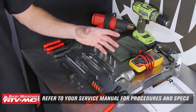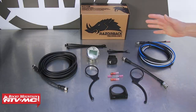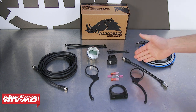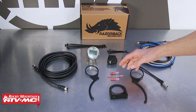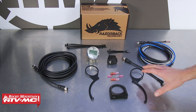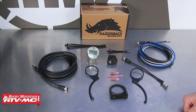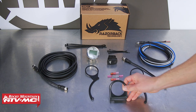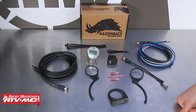Throughout the process, refer to your model-specific service manual and the instructions that come with your kit for more information and specs. For parts, the Razorback 3.1 belt temp gauge kit comes with the gauge itself, a rocker switch, a temperature sensor, all the necessary wiring, and electrical connectors. You'll also need a way to mount the gauge — Razorback makes gauge mounts for the Can-Am Maverick X3, but if you have a Polaris you might need something else. This is an automotive-style gauge mount with a two and one-sixteenth inch hole, or you can use a hole saw to mount it directly into your dash.